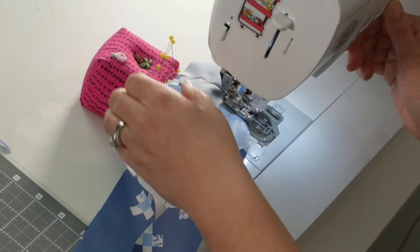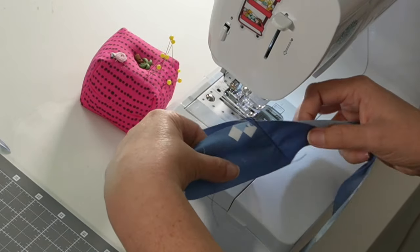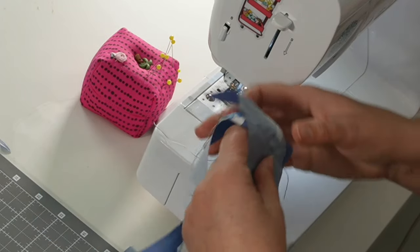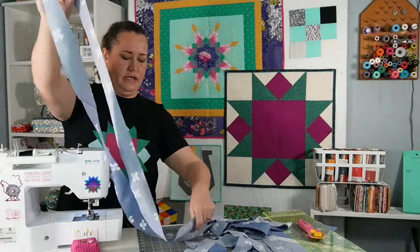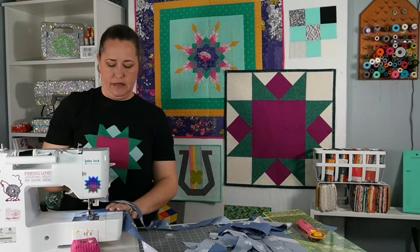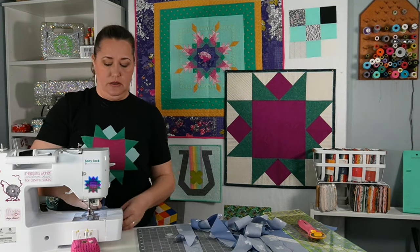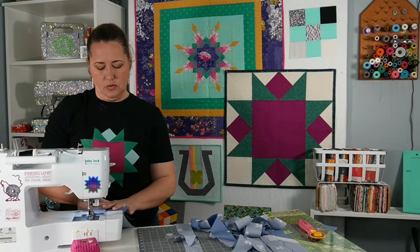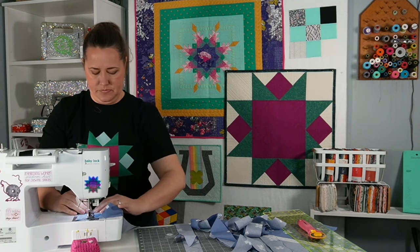I'm going to take this and put it under my sewing machine — I'm going to eyeball this, but you can absolutely draw a line if that's your preference, or you can put diagonal seam tape on your machine to guide you. On the left side of my machine are the two strips I'm keeping, and on the right side are the two strips I'm going to cut off. So I'm going to sew my quarter inch. When you open this up, you have your full binding strip ready to go. Once you've done two sewn together, you find an end, and repeat this process adding another binding strip on.